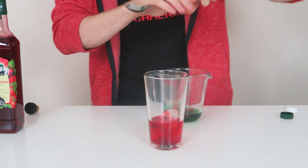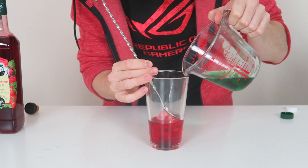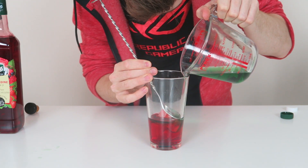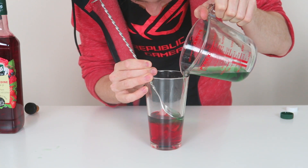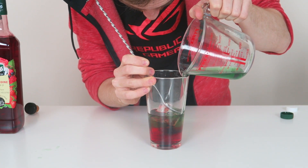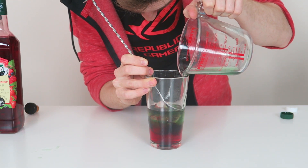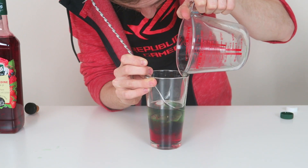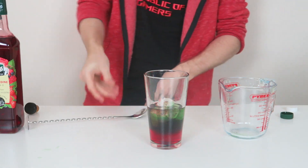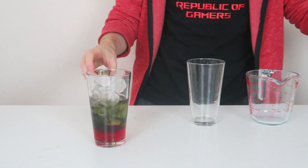What I'm going to do is layer the green on top of our original red layer. Tricky part. Now we've got the red and we've got the green. I'm going to add a few more ice cubes in here now, nice and gently. And finally the blue layer.